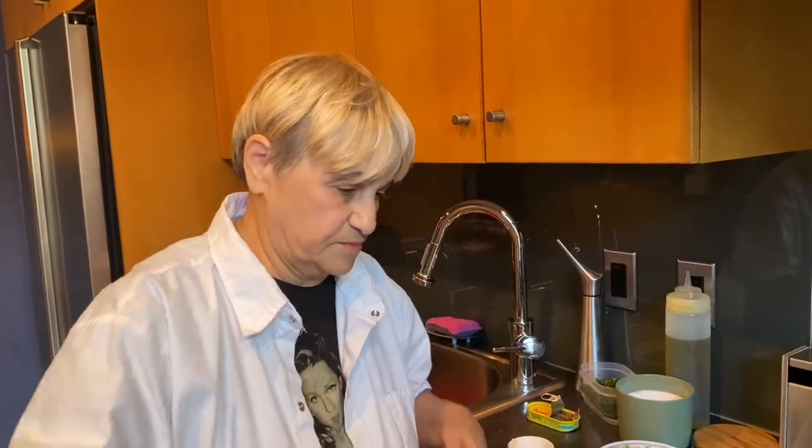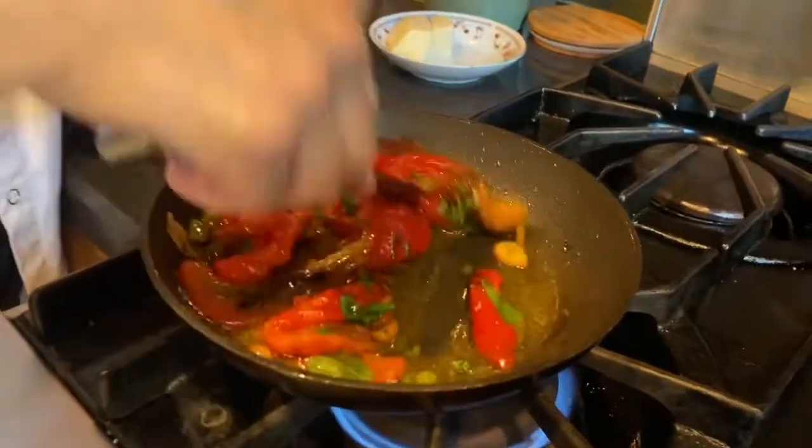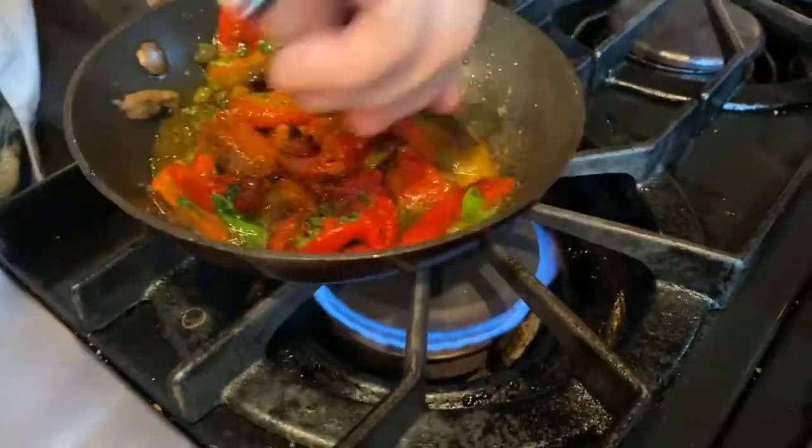When you see that skin starting to blister, maybe more — it depends on your oven. Put them in a bowl and then cover it with some plastic wrap, and then about 20 minutes later when they start to cool down, you take them apart. So look, you can see this is finished, okay? We'll just move that around, get all that anchovy in there.